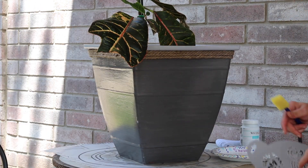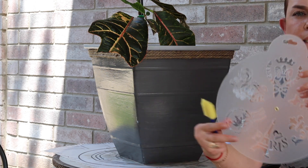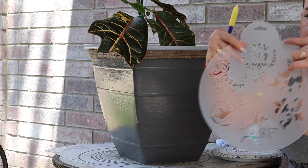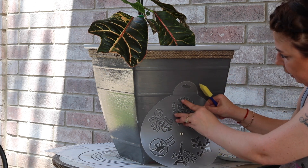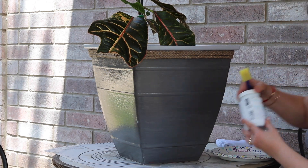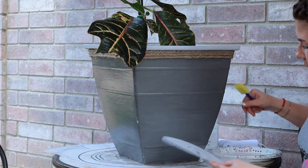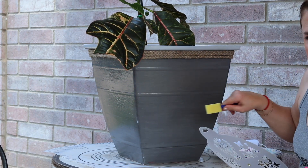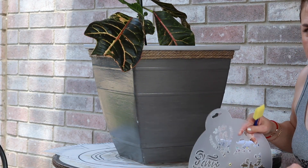While that sign is drying, I want to use this stencil. This is from Dollar Tree — it's kind of like a crown design. I'm going to hold it and use my white chalk paint to get the stencils on it. I'll go on three sides, and then after that I'll mod podge over it when the paint's dry.